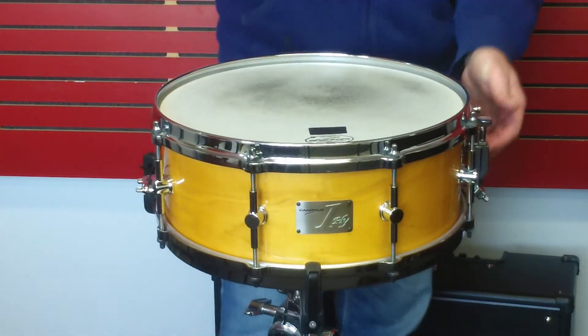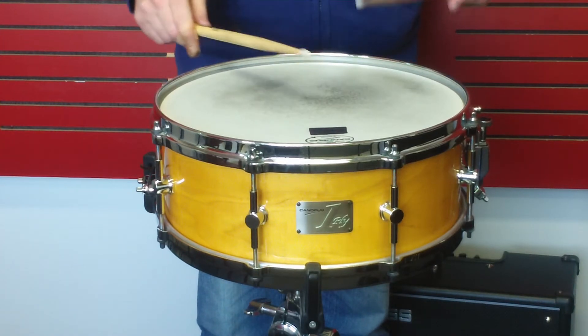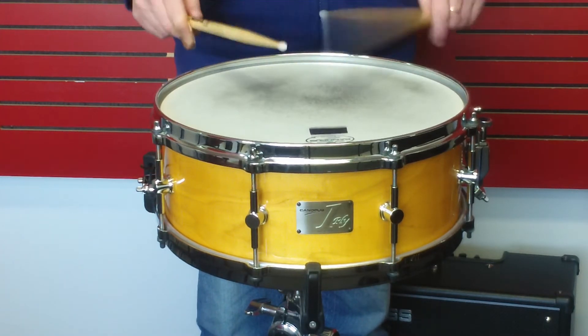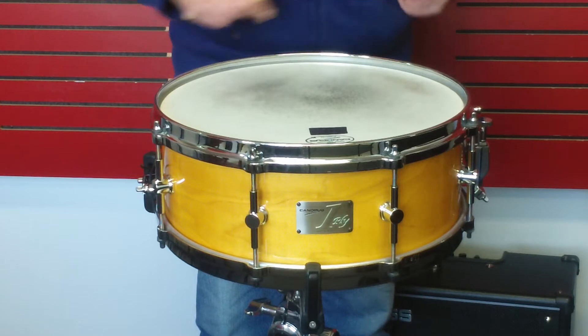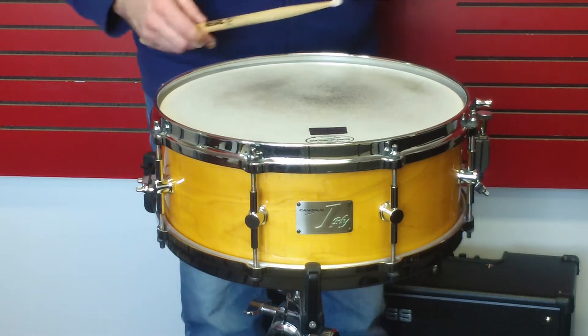So just for reference, here's the drum — snares off. And here's the snares at just a medium sort of tension.